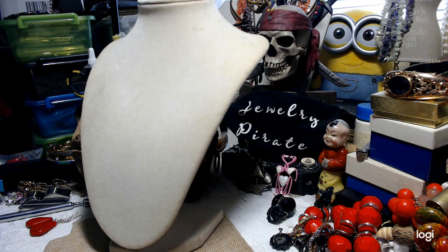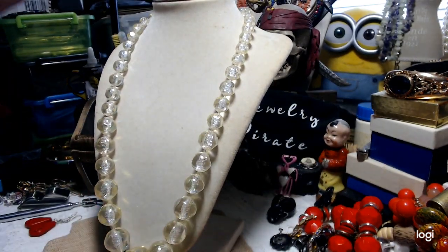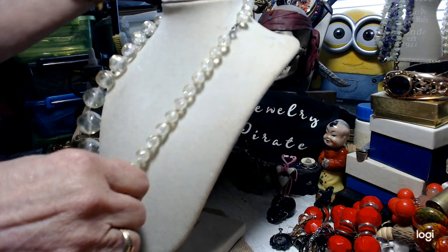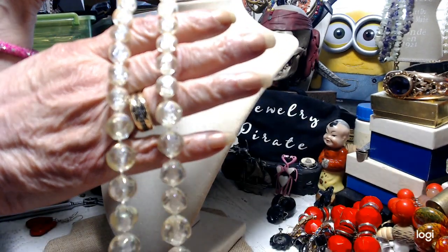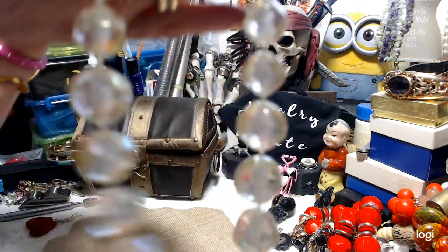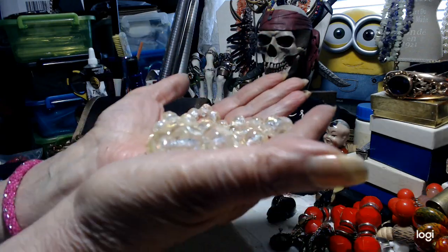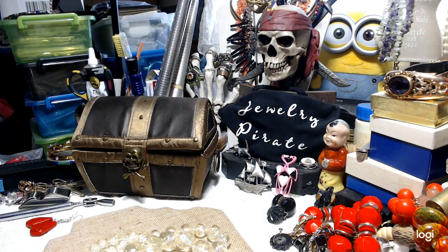We have a very old necklace with a spring ring clasp — very different. This is acrylic, graduated — it starts here and comes down to a very large bead at the bottom. It's very old and very different. I'd say 22 inches. And if you look closely, it has an Aurora Borealis finish to it even though it's acrylic — a lot of sparkle and shine. Now you can probably see the Aurora Borealis finish on it. We'll do this for $3 — a very pretty necklace.